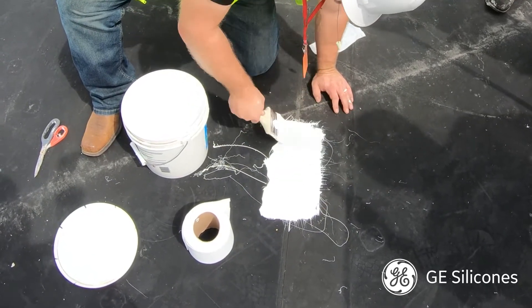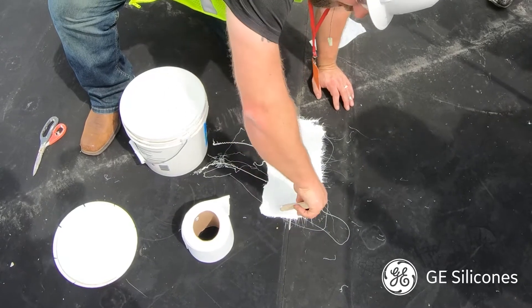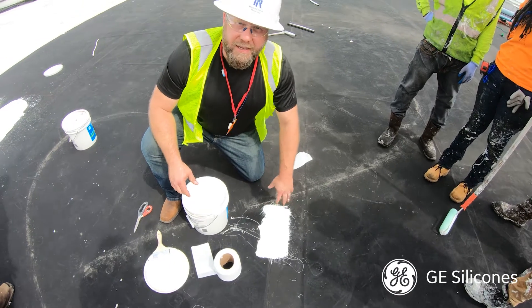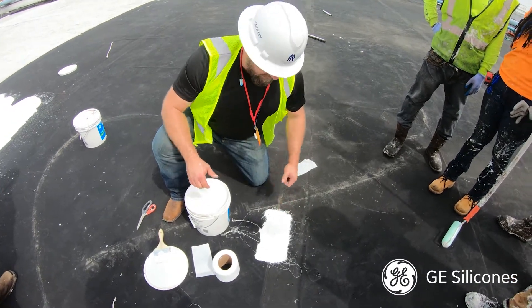I always like to stand back and take a look at it from a couple different angles to make sure I don't have any wrinkles or fish mouths in that repair. That's how you repair an EPDM roof.